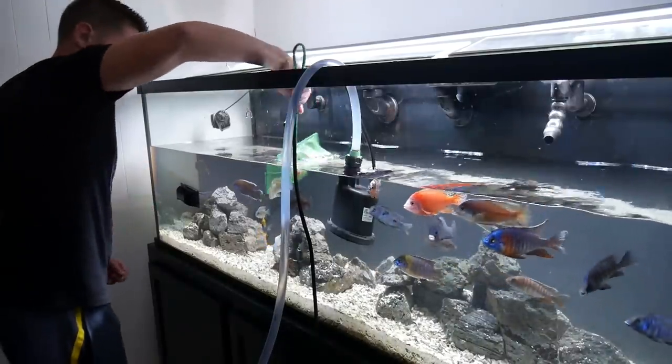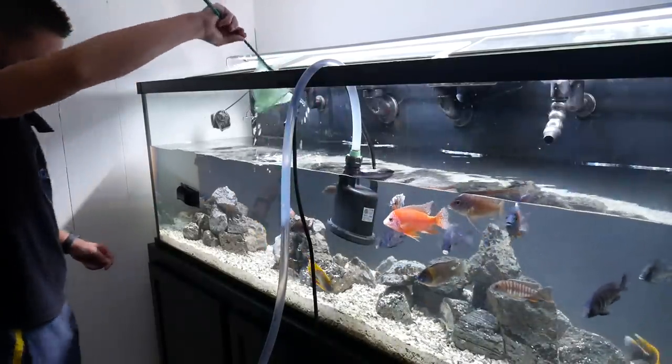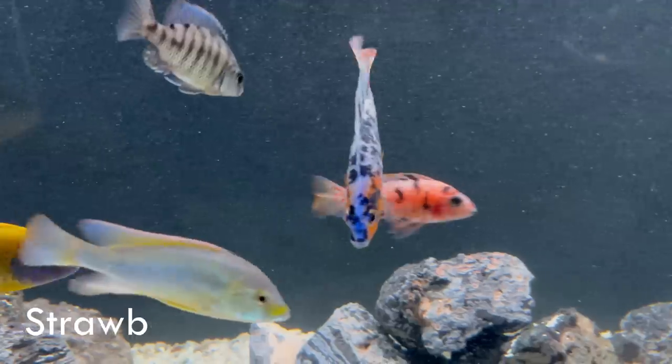Now that I have the aquascape how I want it, it's time to go get those two new fish out of my 75 gallon tank and put them right into the 135.